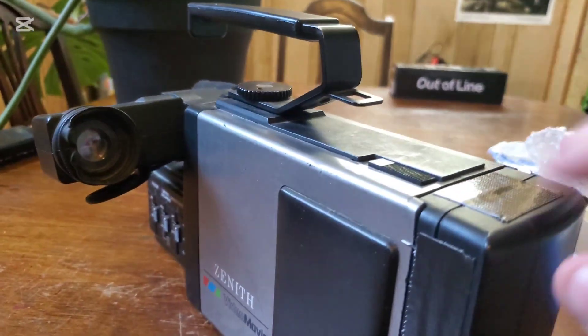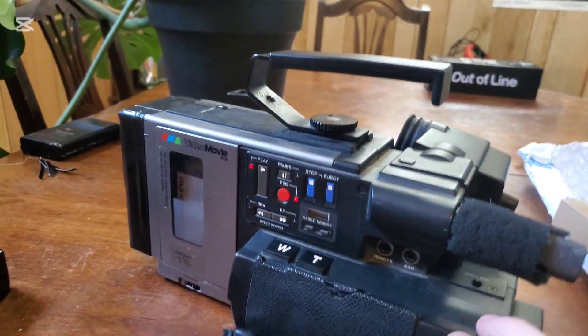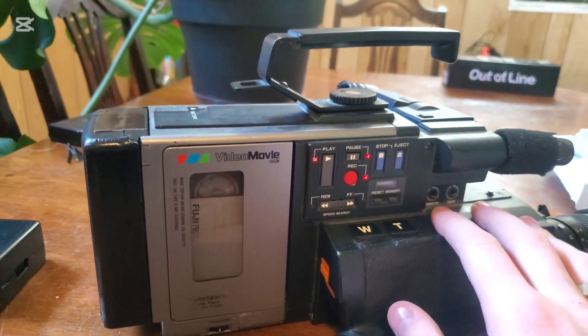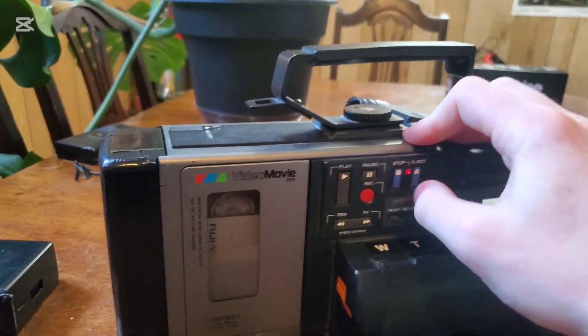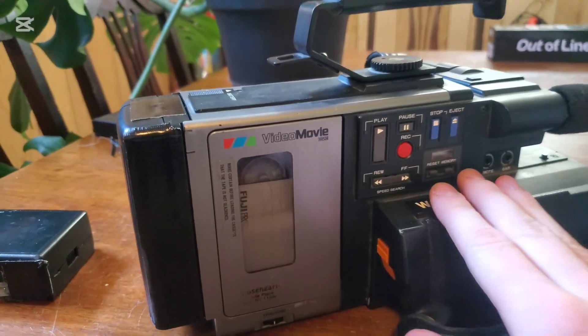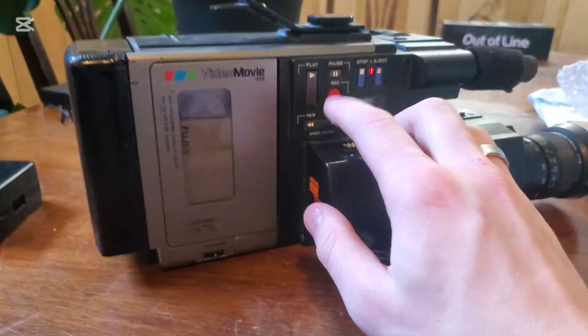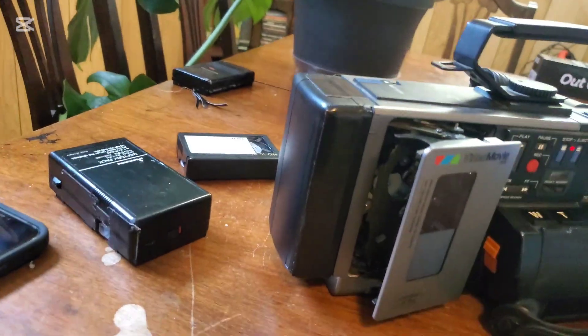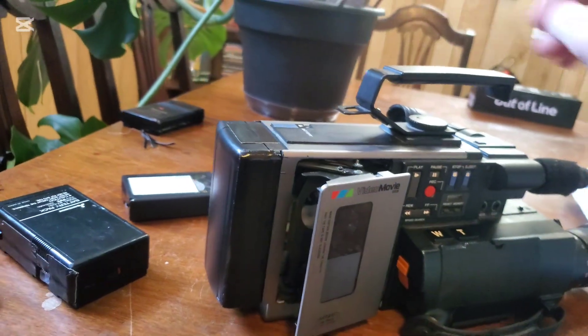I think these batteries come about half charged. It's super dark down here so you won't see much through the viewfinder. So that is a fully rebuilt battery — kind of the cheap way — for the JVC GRC1, which also works with quite a few other cameras: the GR60, the GRC7.